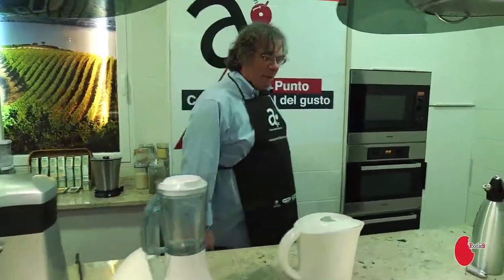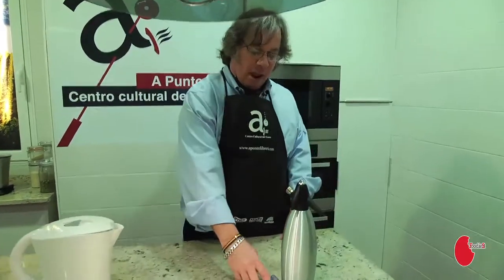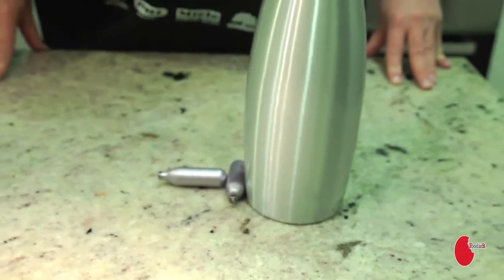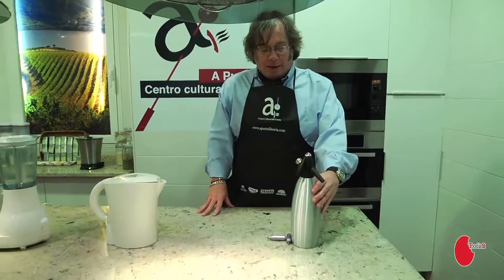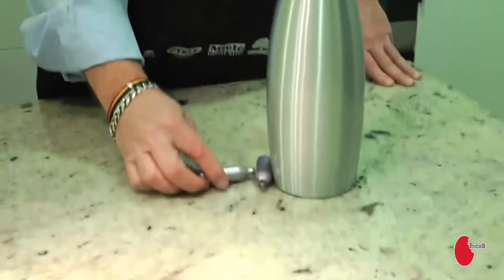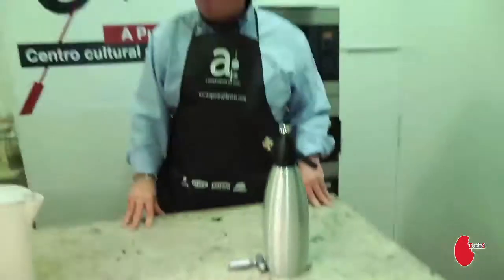If you're a Ferran Adrià wannabe, or just a fan, or you like avant-garde cuisine — Heston Blumenthal, Grant Achatz, Jose Andres, who is probably considered one of the most influential Spanish chefs in the United States — here we have a nitrogen oxide dispenser. It'll make your things foamy: your chocolate foamy, your cream foamy. Do you need this? No. Would you like to have this? Yes. You can impress your friends when they come over for dinner.